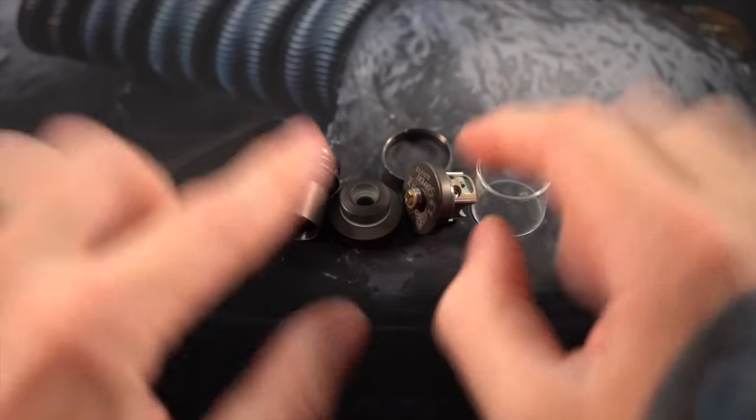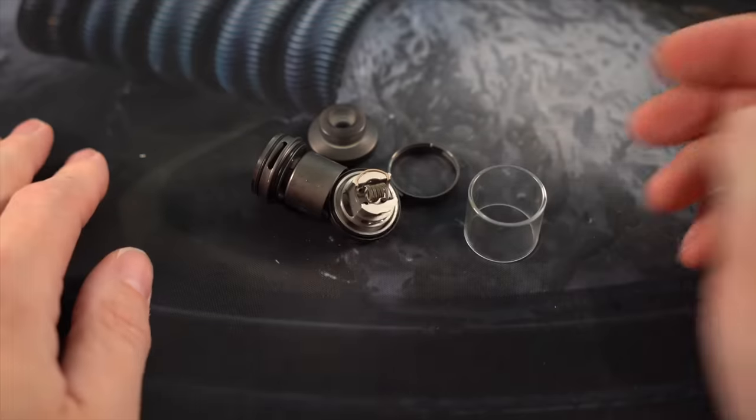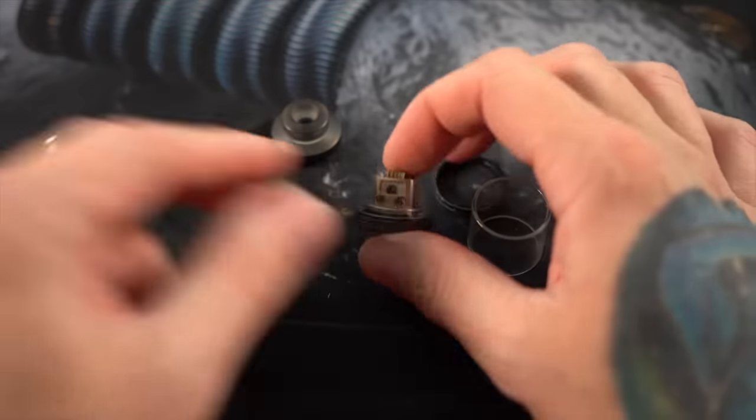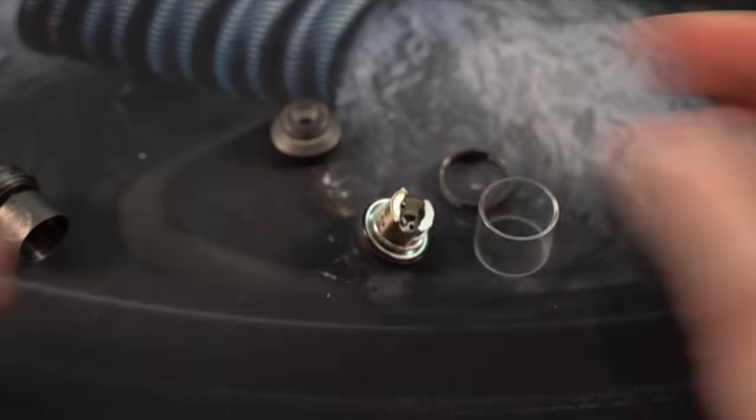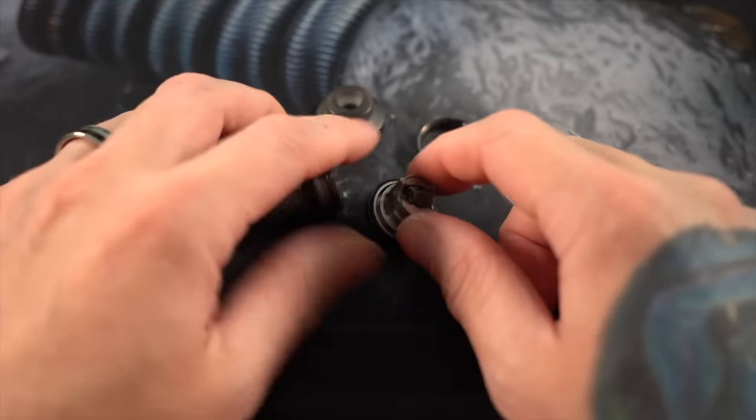What's up everybody? Grim Green back here today. Thank you so much for joining me. These are all the parts of the Serpent Elevate RTA — just a little single coil banger RTA from Matt. I really like all the stuff that Matt releases, so it's no real surprise. Yeah, I really dig this Serpent Elevate.